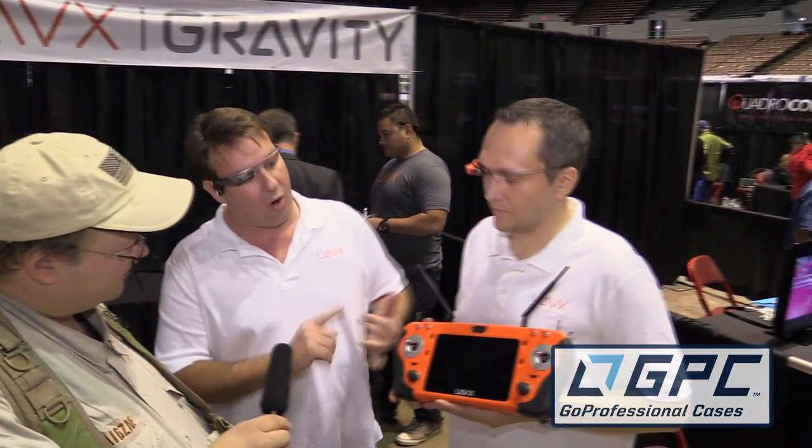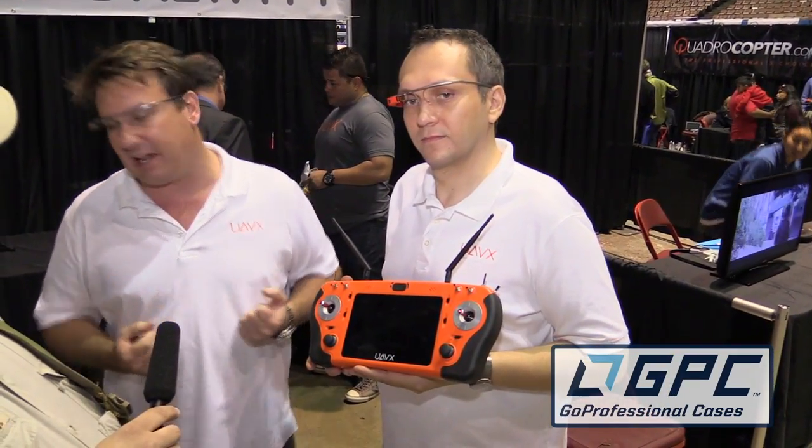Every single switch or gimbal is completely customizable. Thank you guys. This is Brian with the Roswell Flight Test Crew, signing off.